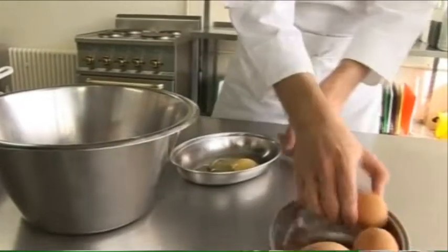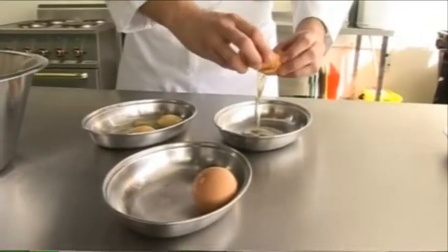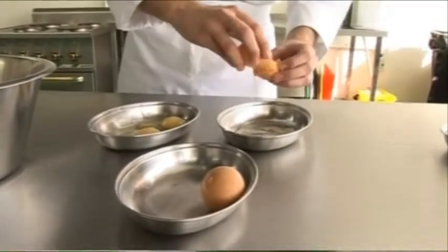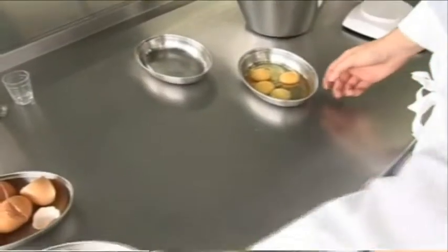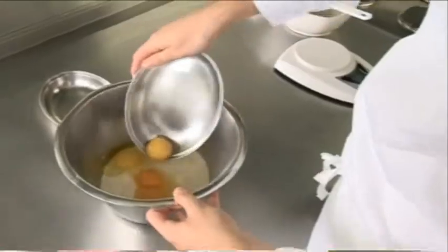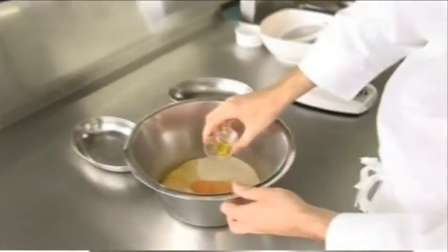For that I'm going to add two whole eggs and two egg yolks. I'm going to add that to the flour and salt. And to this I'm going to add half a teaspoon of extra virgin olive oil.